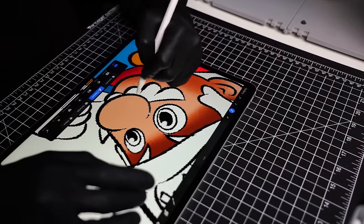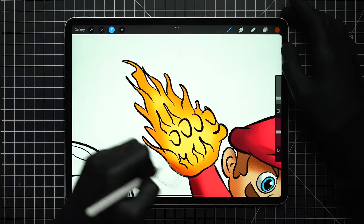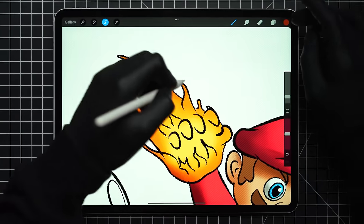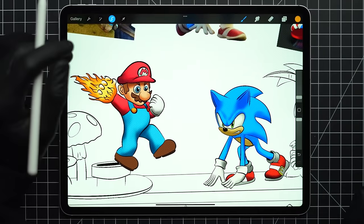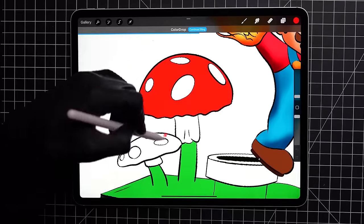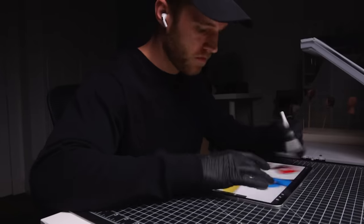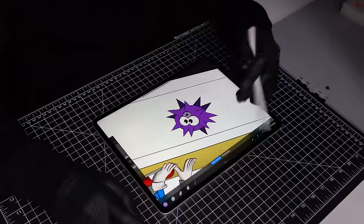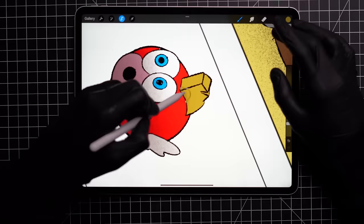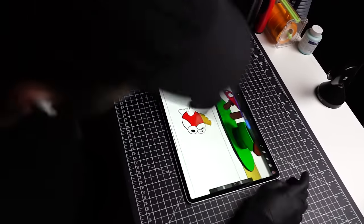One thing the Mario model from DonArts 3D doesn't have is the fireball hand, which I'm hoping to incorporate. So after I'm finished with this concept, we'll jump into Blender and create a new hand that's actually holding a fireball. For the environment that Mario will be standing on, I want it to feel like he's in the Mushroom Kingdom while Sonic is on the Emerald beaches — maybe the two worlds have come crashing together and they're battling to see who's the greatest video game character.